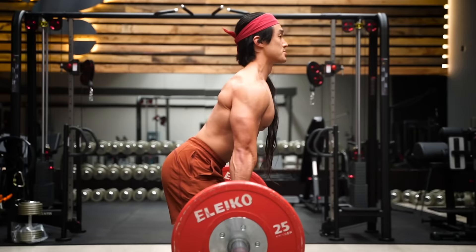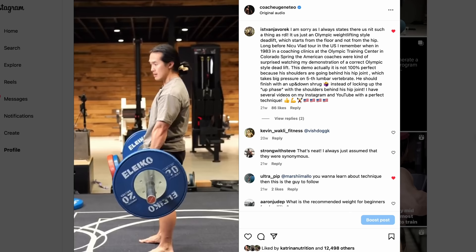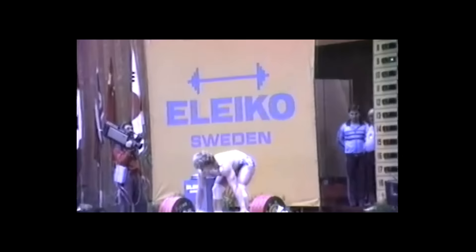You'll see videos everywhere teaching you how to do this exercise — I've even done a few myself. But what you might not have realized is that they're all wrong. This was brought to my attention recently when an old fella called Istvan Havarek left a comment on one of my tutorials. Istvan was the coach of the Romanian weightlifting team. And he coached a fella called Dragomir, and Dragomir coached this bloke here called Niku. And it was Niku who passed on this secret to the Western world, and it was dubbed the Romanian deadlift.